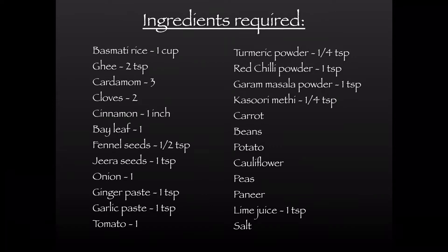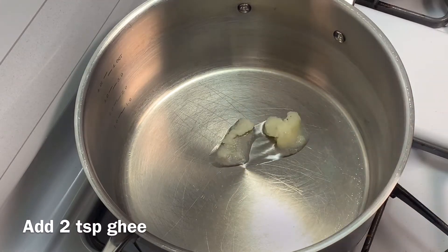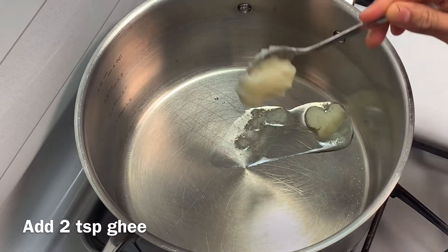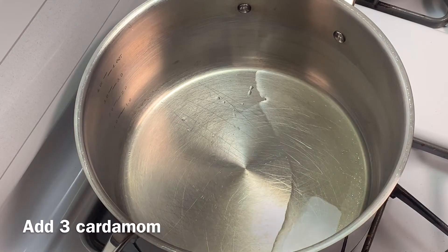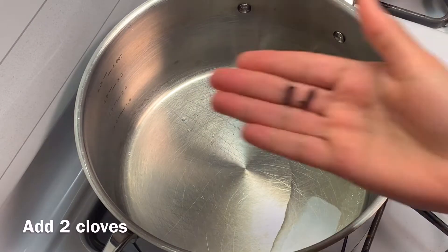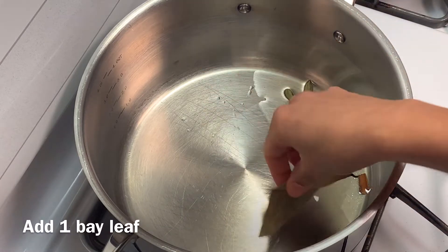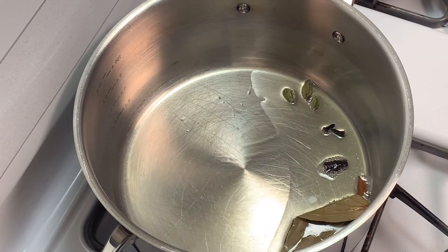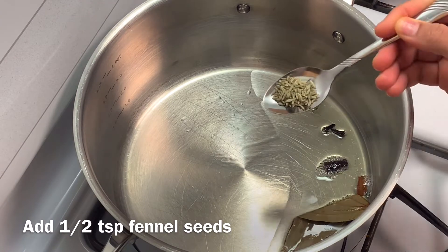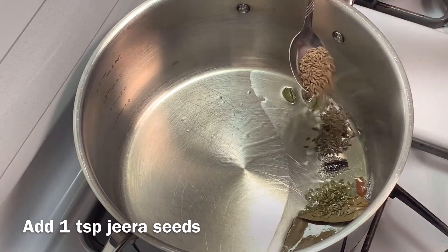Add lime juice and salt. Let's start the recipe — heat a vessel on low flame and add 2 tablespoons ghee. Add 3 cardamom, 2 cloves, 1 inch cinnamon, 1 bay leaf, half tablespoon fennel seeds, and 1 tablespoon jeera or cumin seeds.